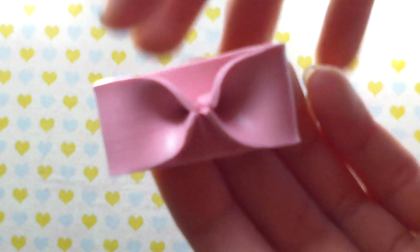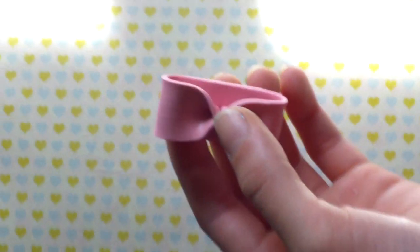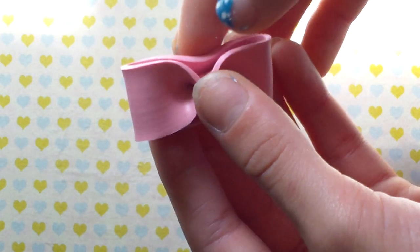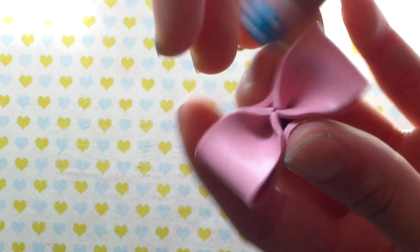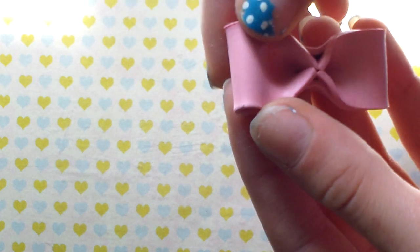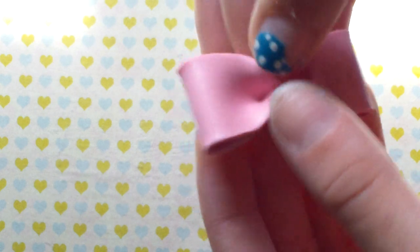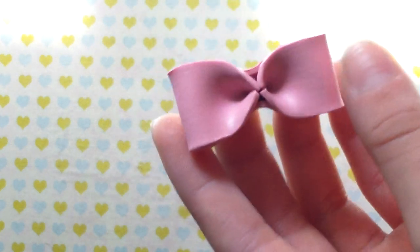Once you're done with that, you're going to take your other flaps, which are going to be the behind flaps, and start pressing them in like so. These are really kind of hard to hide, but just kind of press your bow around them. Don't worry about them, because when you put the middle piece in the middle, it will cover it up.